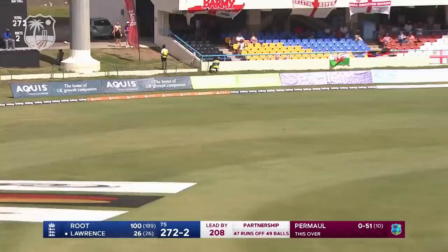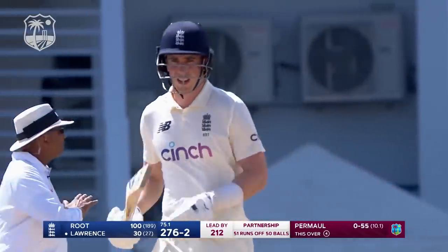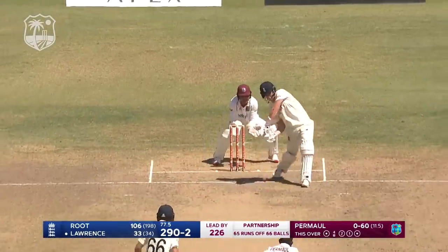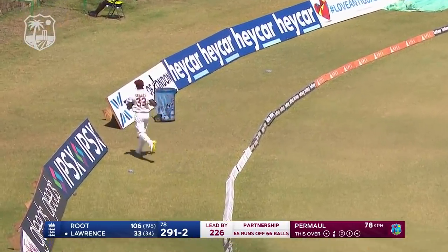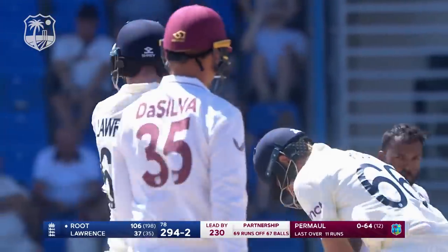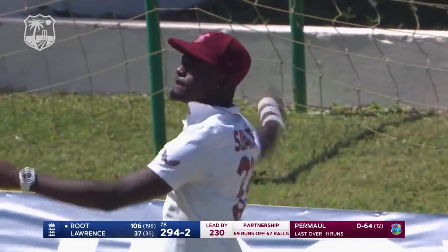Straight away the reverse sweep comes into play and straight away it's a boundary for Dan Lawrence — that's really good from him. Good footwork from Dan Lawrence, not only that, good striking as well. Predicting the line of attack, getting himself in a great position. That's not an easy shot to play — he played it consummately well. So 11 from the over, 294.